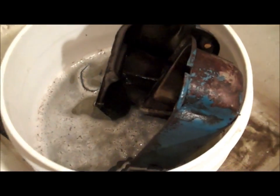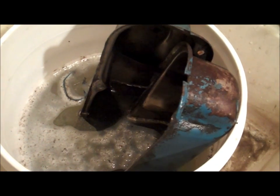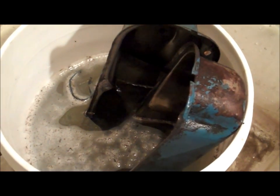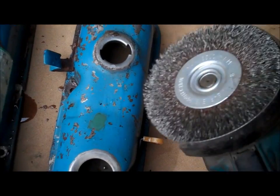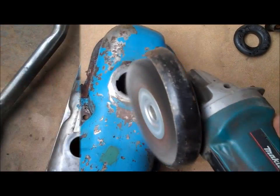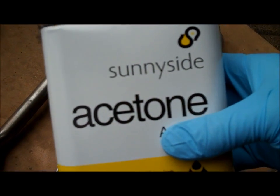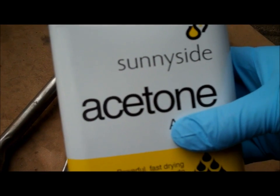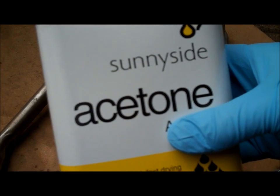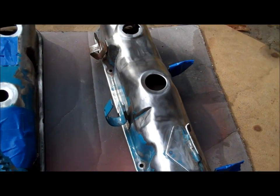I started out by soaking the valve covers in a bucket of hot, soapy water and finishing off anything that needed it with an old sponge. I've heard that putting them in the hot, long cycle of a dishwasher works as well, but my wife would freaking kill me. Then it's time to get the angle grinder out and clean up these surfaces. Once I'm done, I'll wipe it down with acetone, tape off what I don't want painted, and then hit it with primer.